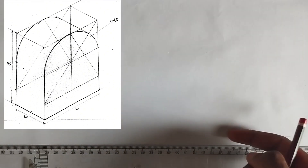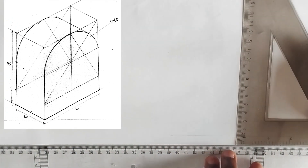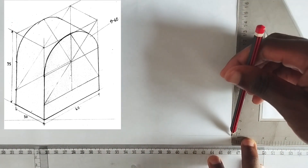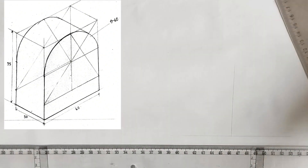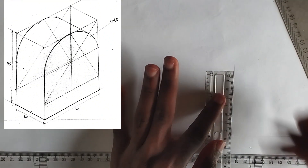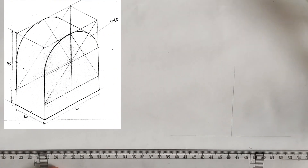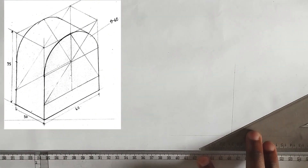The total height of the isometric block is given as 75 millimeters. So I'm going to start with the height first and measure my 75 millimeters. Making use of thin lines, this is 75 millimeters right here.